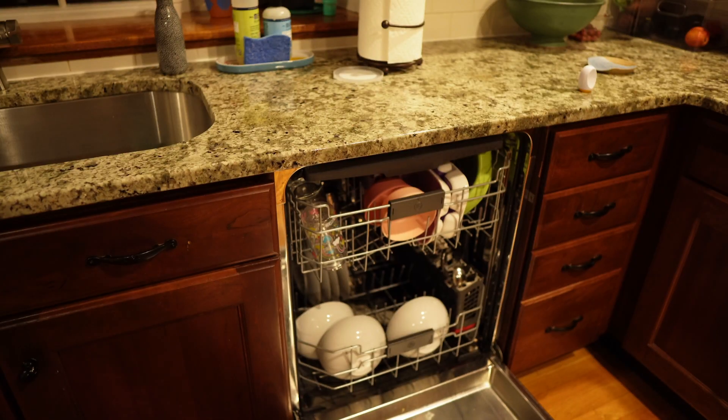Has your morning ever been thrown into chaos because you forgot to run the dishwasher the night before? This used to happen to me all the time until I taught my smart home how to make sure this never happens again. Let's dive in.